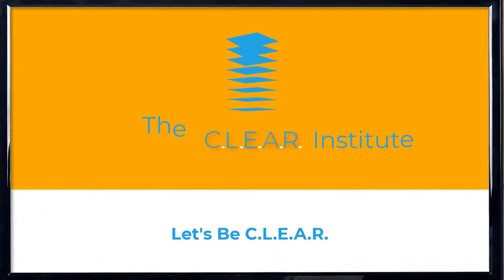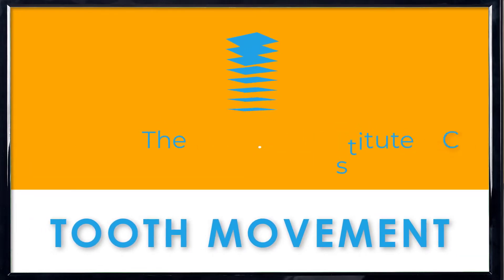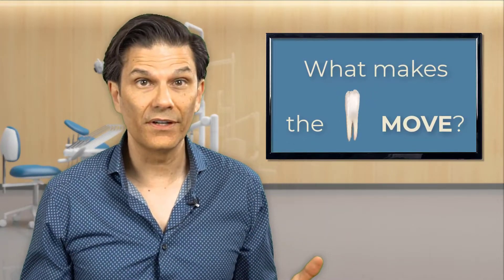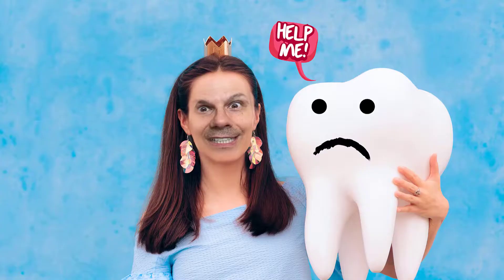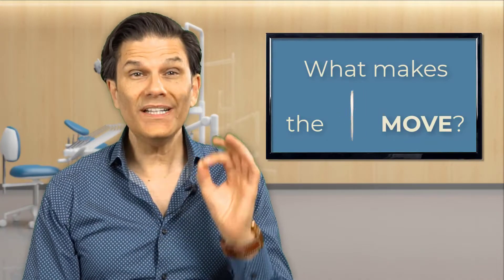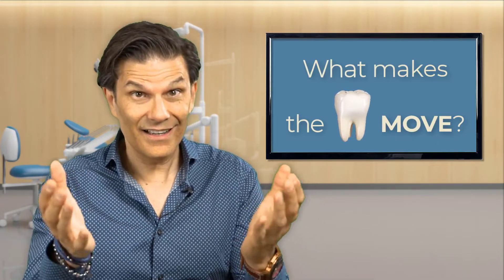Let's start this thing. First, we need to answer this question: what moves teeth? Is it the palm? No. The braces? No. The tooth fairy? No! There is only one thing that moves teeth, and it's... Force!